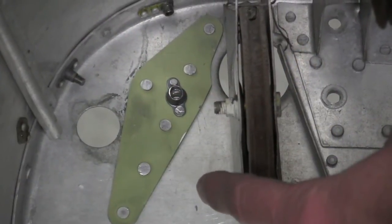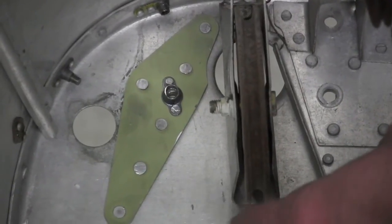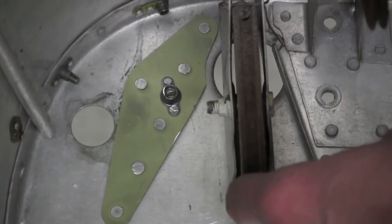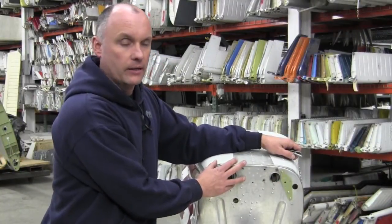The doubler on the forward side of the bulkhead is a larger style of construction as well, as can be seen here, again spreading the force of the attached fitting out over a larger area on the bulkhead.